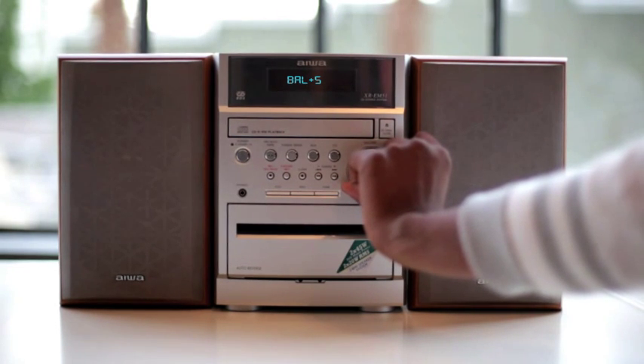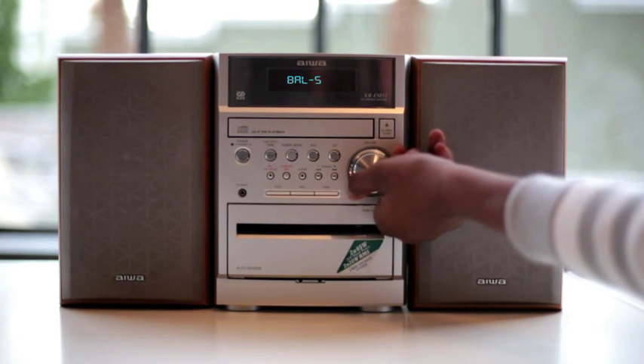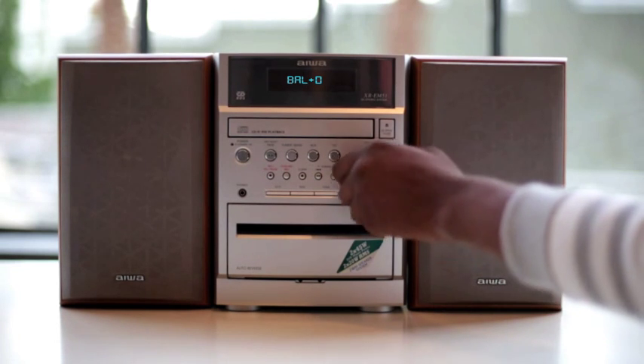Set your speakers to the left to hear the rest of the track. You can then center your speakers to hear both layers combined. Practice crossfading with the rest of this track and create your very own exciting mix.